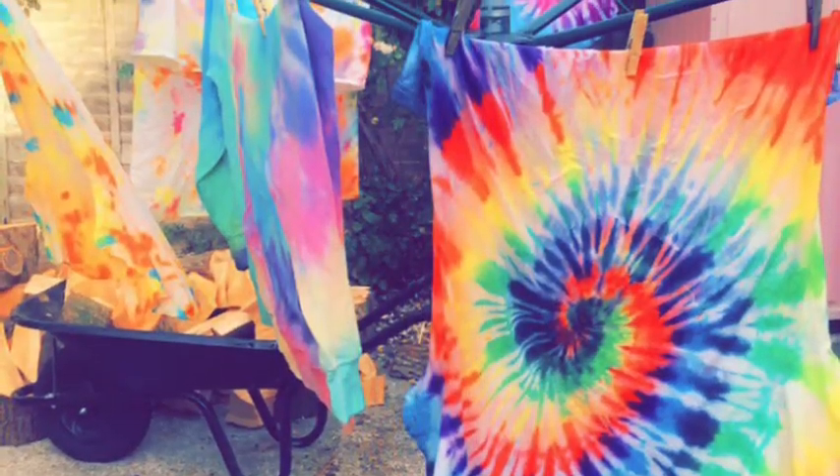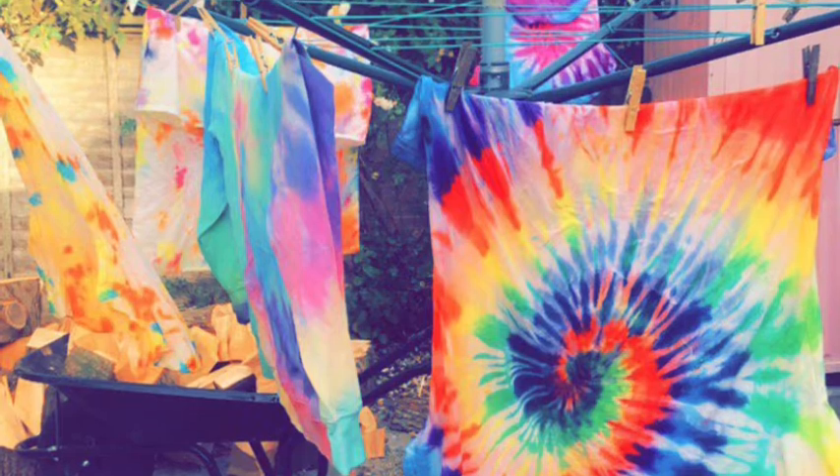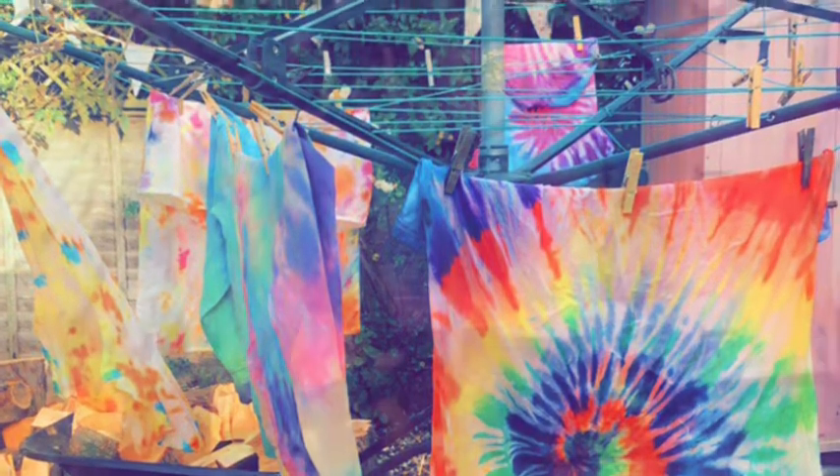Once you've done that, you want to let them air-dry for a while, then pop them in for a short wash with not too much washing powder — and there you have it, your design.